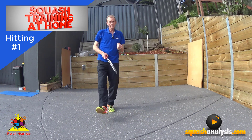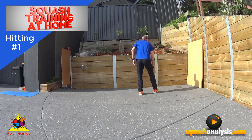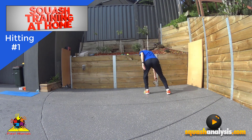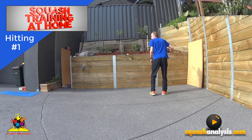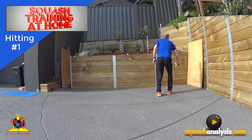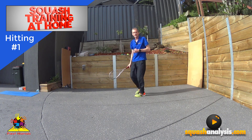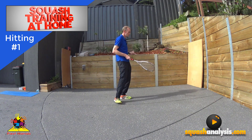The second exercise is a drop, a boast, a little cross court, and then a drive. So from here: drop, little boast, little cross court, and drive. Drop, little boast, little cross court, and drive. That's your second exercise.